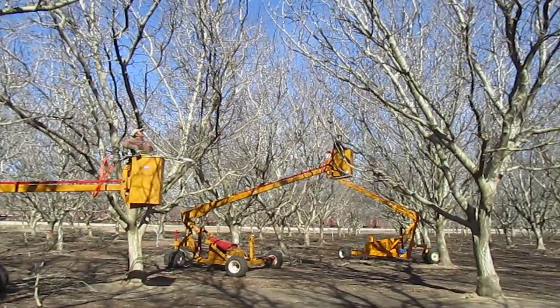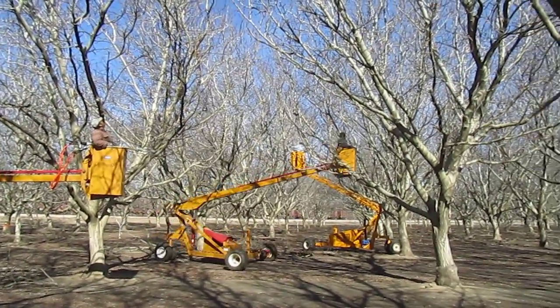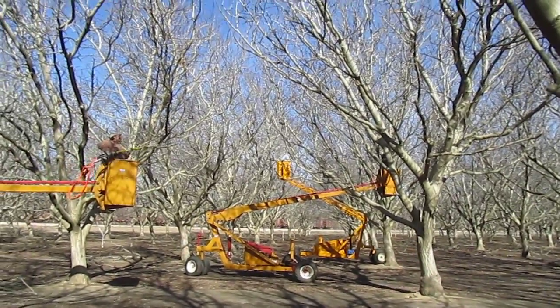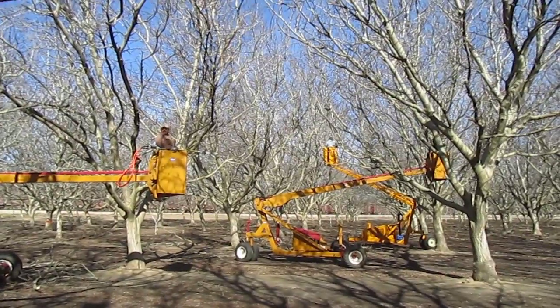Or a limb that's intruding upon a bunch of others — crossing over, crowding something out. We go in here every couple of years and selectively cut them out.